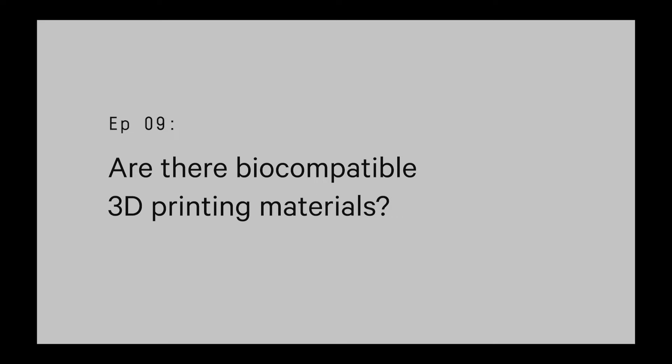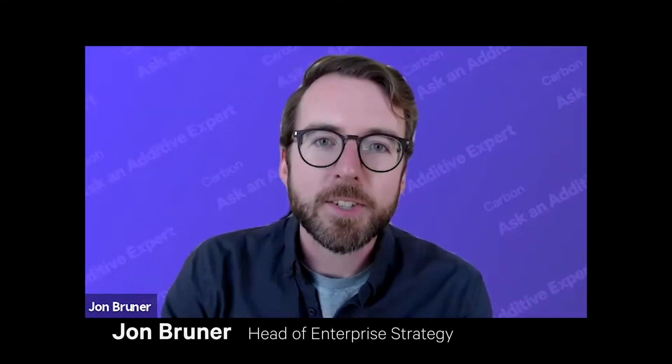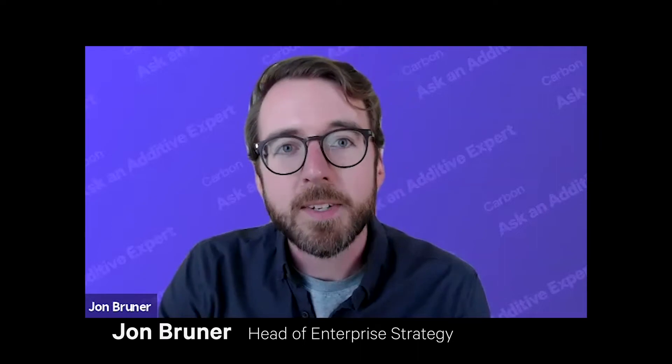A common question we get is: are there biocompatible 3D printing materials, and if so, how does biocompatibility work? To help answer this question, I have with me Steve Pollack, Science Fellow at Carbon and previously spent 10 years at the Food and Drug Administration where he was the Director of the Office of Science and Engineering Laboratories. Steve, it's great to have you with us.